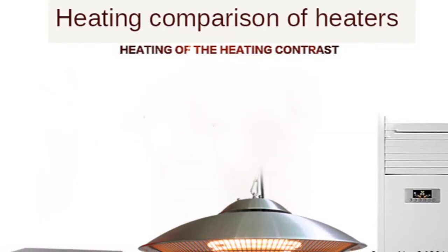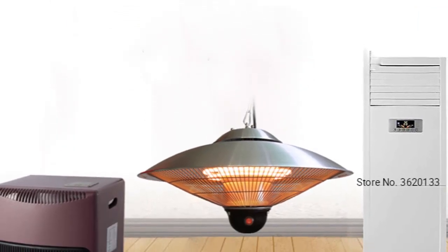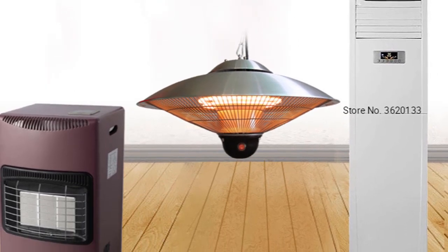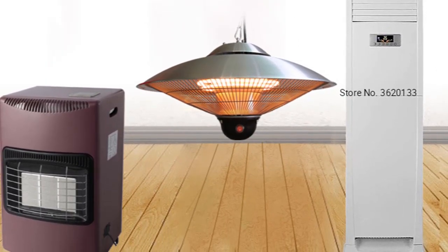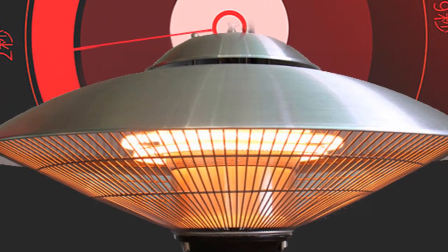Many people choose to use a radiant heater electric because it is considered safe. There is no worry about pressurized gas or storing cylinders. And unlike gas, there is no annual servicing required. Silent operation also makes it ideal for use in bedrooms and other areas where noise needs to be minimized.